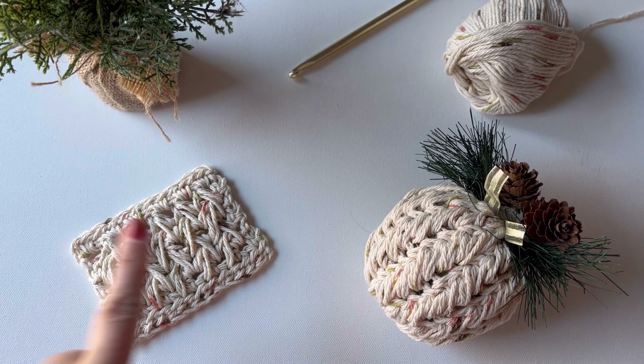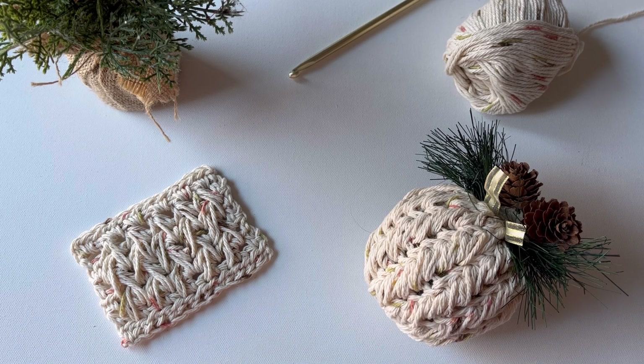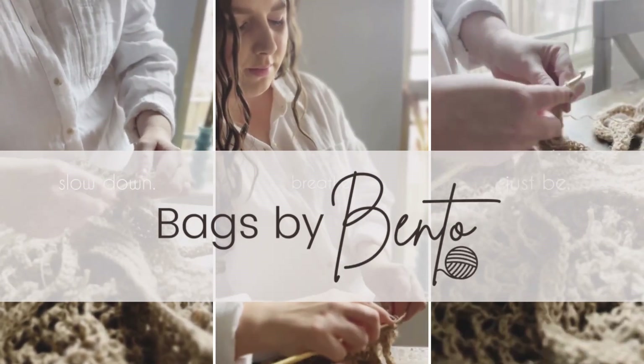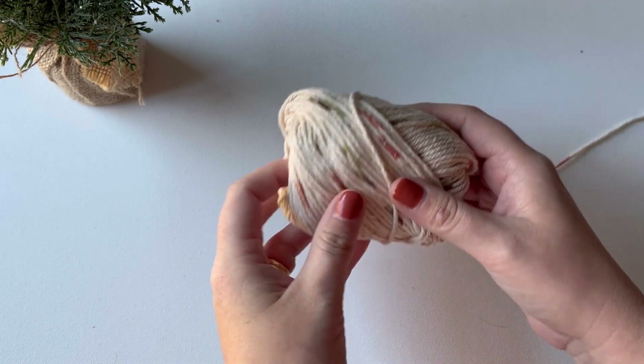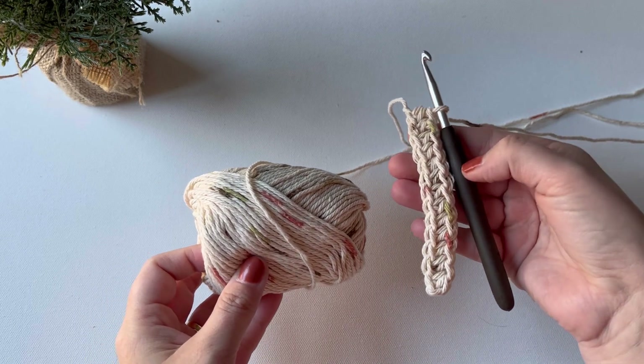Today I'll be sharing how to crochet the feather stitch the traditional way and in the round. Grab your crochet supplies and let's get started. You'll need a medium weight yarn — the one I'm using today is cotton by Sugar and Cream — and a 5 to 5.5 millimeter hook; I'm using a 5.5 today.